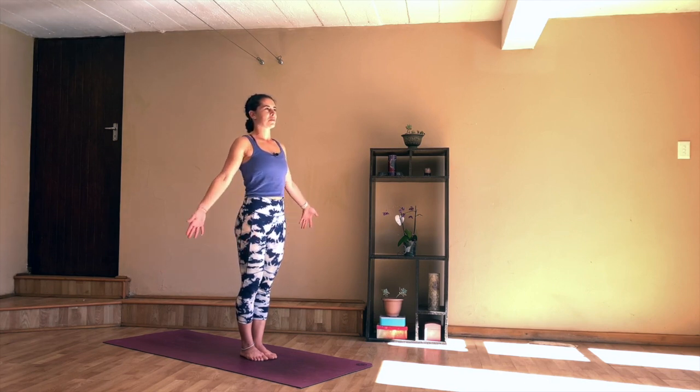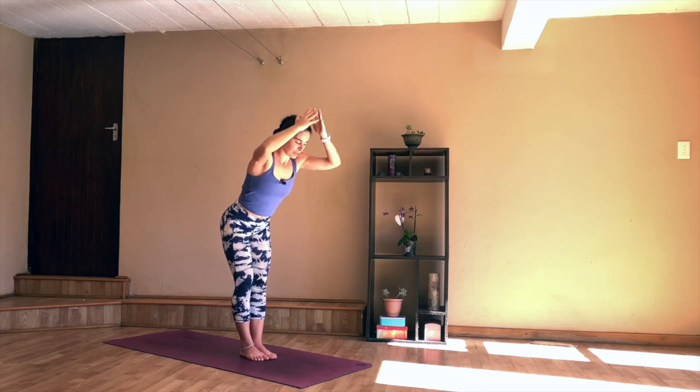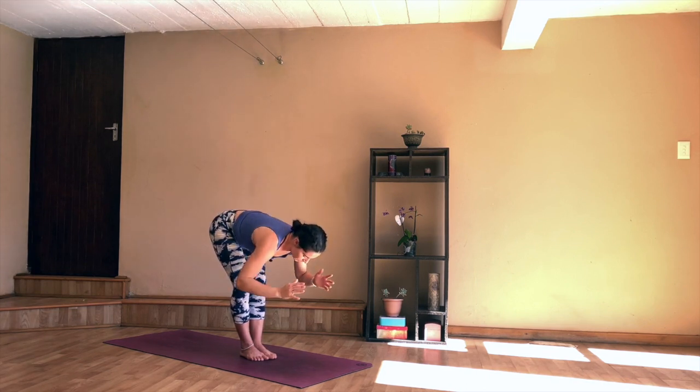Start to open the eyes, relax the arms down next to you. On your inhale, reaching the hands up high, make your body as long as possible, take the palms together, root down through the feet, and as you exhale, finding a gentle forward fold. Press the belly button onto the thighs, chest down to the knees.